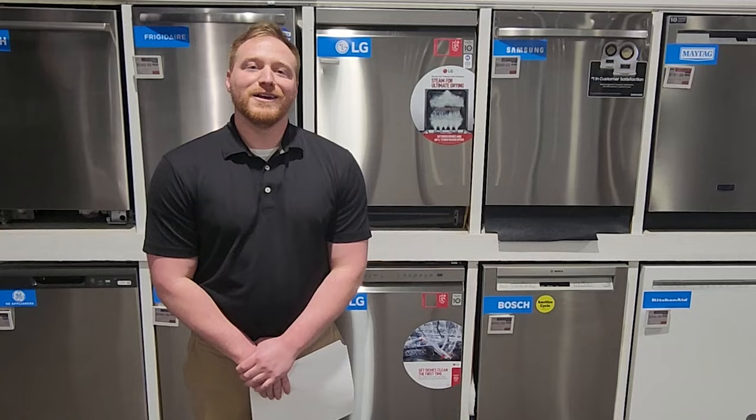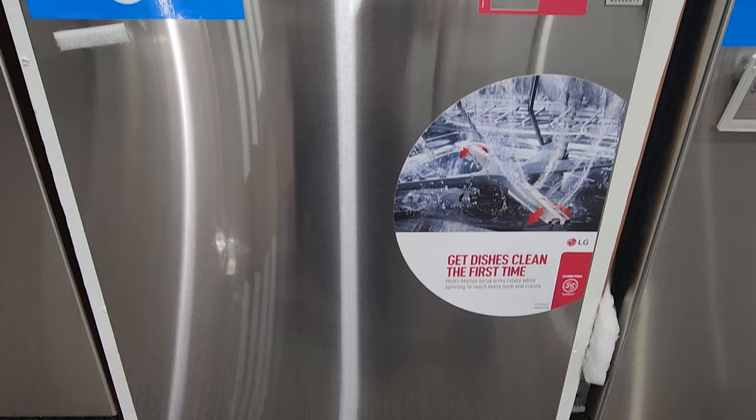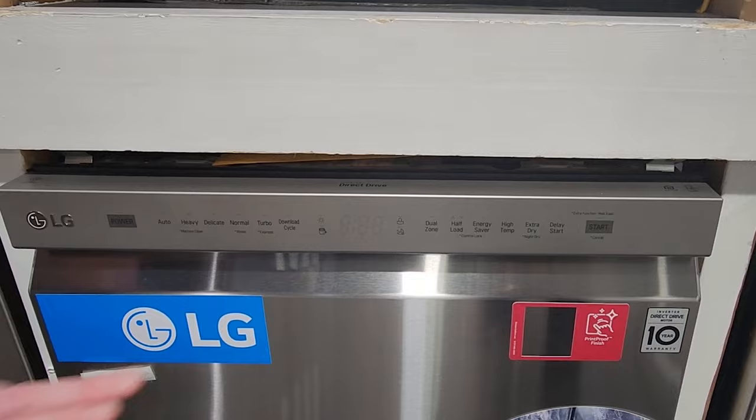We're going to start with the entry-level dishwasher in LG's line. This is the LDF N4542S, which replaces the LDF 5545SS. This unit runs at 48 decibels, which is very quiet for an entry-level dishwasher. You have your standard cycles that you see on most dishwashers. What's really interesting is LG has their ThinQ app which allows you to actually download a cycle — they have a lot of different cycles on the app that you can choose to download, and it replaces the download cycle button with that cycle.